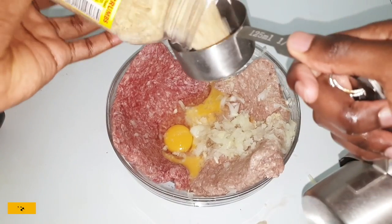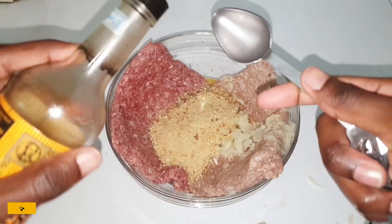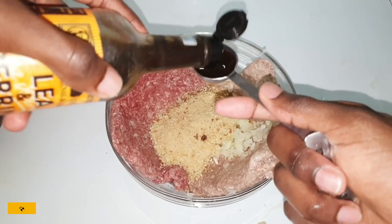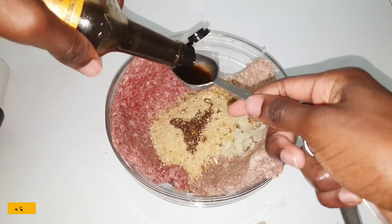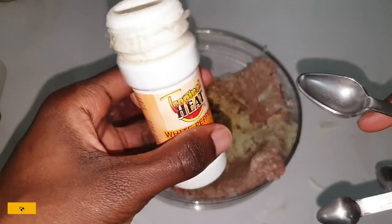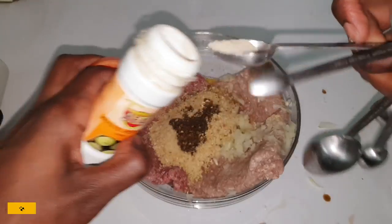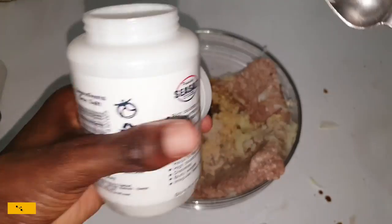At this point you want to add your half cup of breadcrumbs, two tablespoons of Worcestershire sauce, a whole teaspoon of white pepper, and a teaspoon of salt.